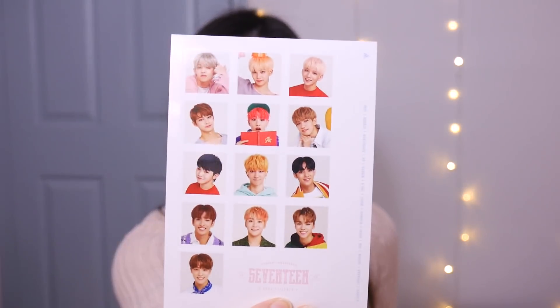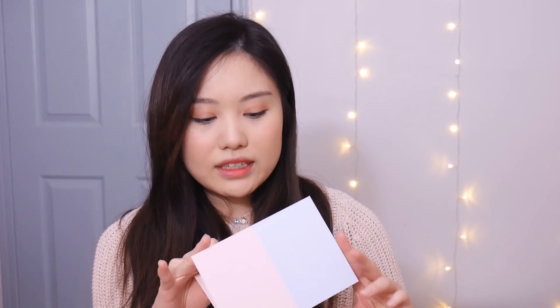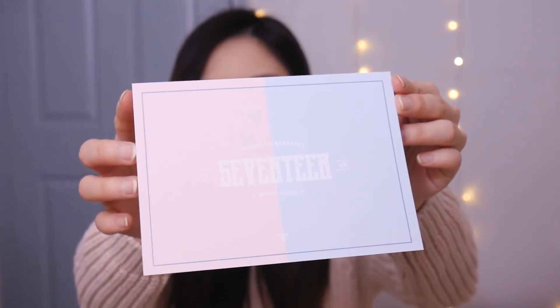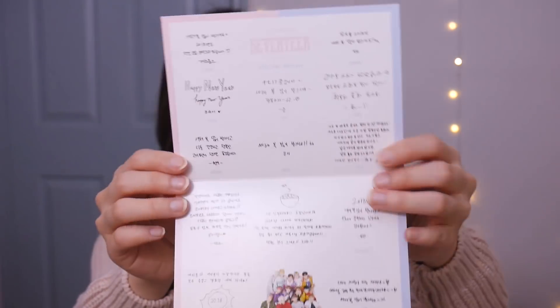Next we have stickers for the season's greeting — there's a sticker sheet. I might actually use these sticker sheets in my bullet journal and put their faces on whenever their birthdays are, like I did last year with my planner. This sticker sheet has the members' names on it and also little cute things for your planner or journal. Also in the plastic packaging there was a card — I believe this is where they wrote their messages for Carrots — with the front and back, and the messages to Carrots.